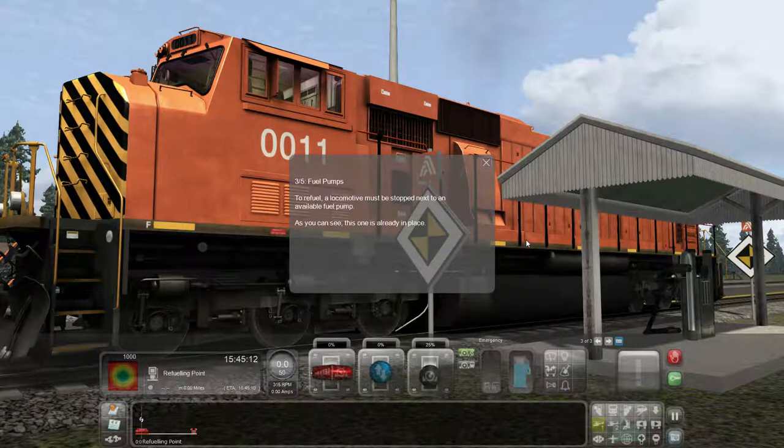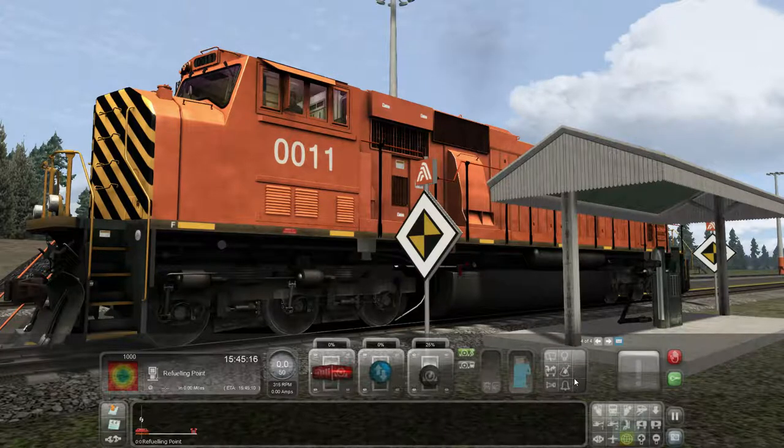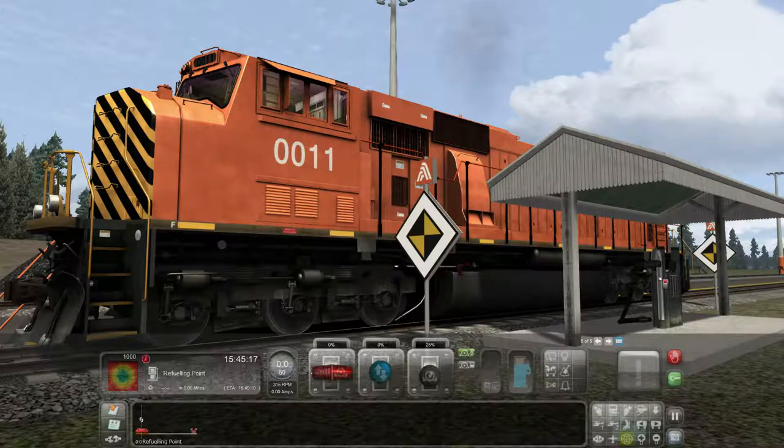To refuel, a locomotive must be stopped next to an available fuel pump — as you can see, this one's already in place. To begin, either hover the mouse over the fuel pump and click the left button, or open the action menu and select the fuel button. You can monitor the refueling progress on the driving HUD; the gauge is represented by a fuel pump on the right of the center. Let's just do it this way — left click.